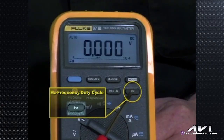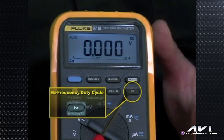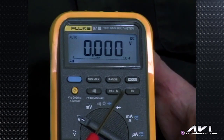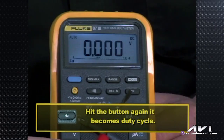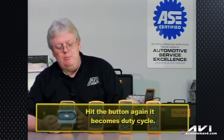The HZ button is for frequency — Hertz, times per second. If you want to look at a circuit, for example an EGR solenoid or an EVAP purge solenoid being turned on and off, and you want to confirm it's actually cycling — because on volts you may see the meter jumping all over — you hit HZ for frequency and it shows you how many times per second it's changing: 120 hertz, 40 hertz, 128 hertz, whatever the case may be. Hit that button a second time and it becomes duty cycle, showing you the percentage of on versus off time on a pulse width modulated circuit.